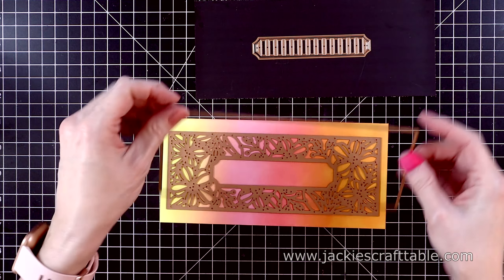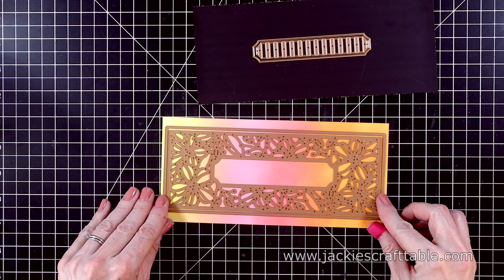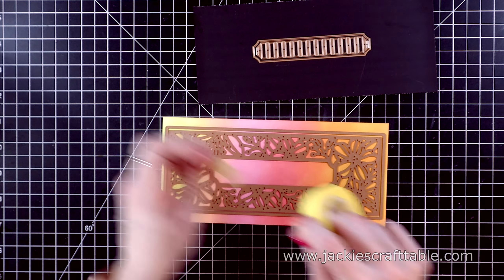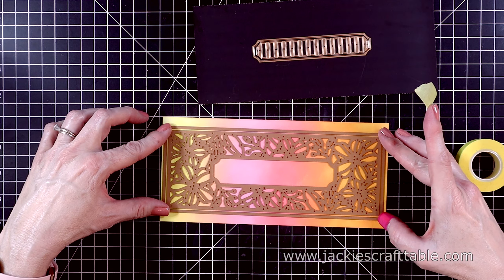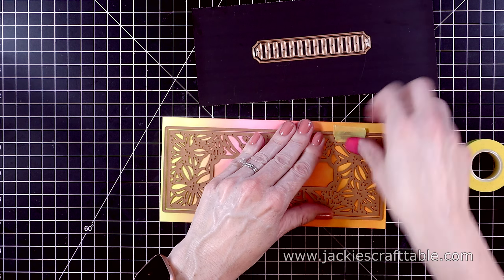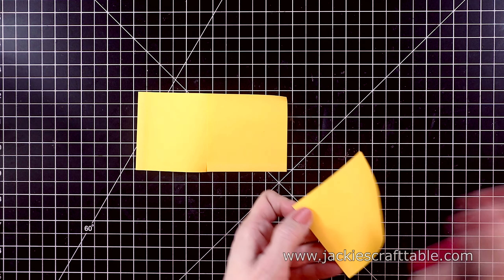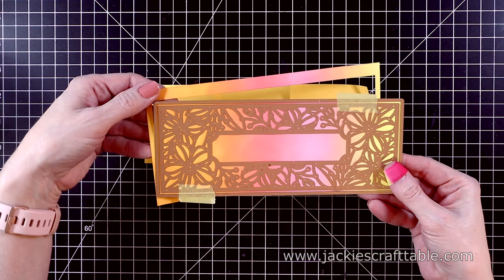For my first card, I'm going to be doing a little bit of ink blending — I'll speed this up. I'm putting down four different colors of Distress Oxide inks. This doesn't have to be a perfect blend, but I just wanted to put some fun, bright springy colors down, and then cut it out with the Blossoming Slimline die. The colors I'm using are Squeezed Lemonade, Kitsch Flamingo, Worn Lipstick, and Ripe Persimmon, and they blend together beautifully.